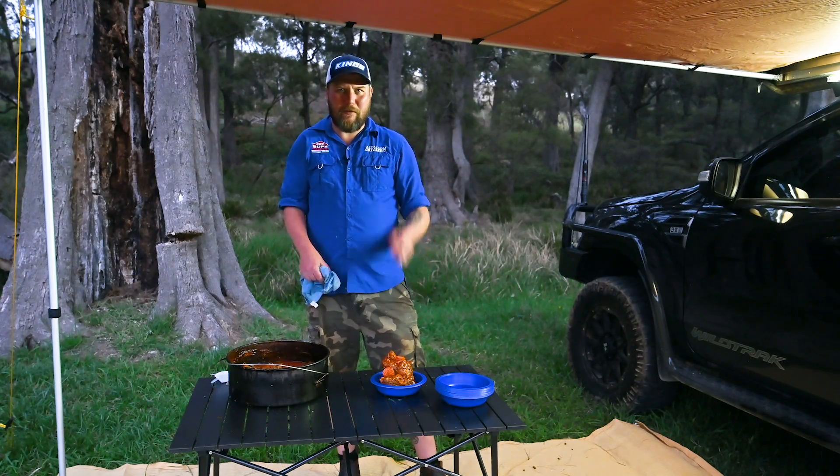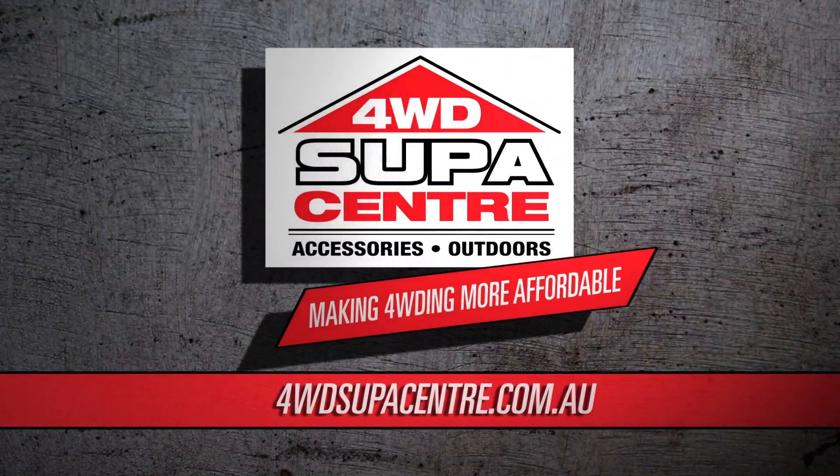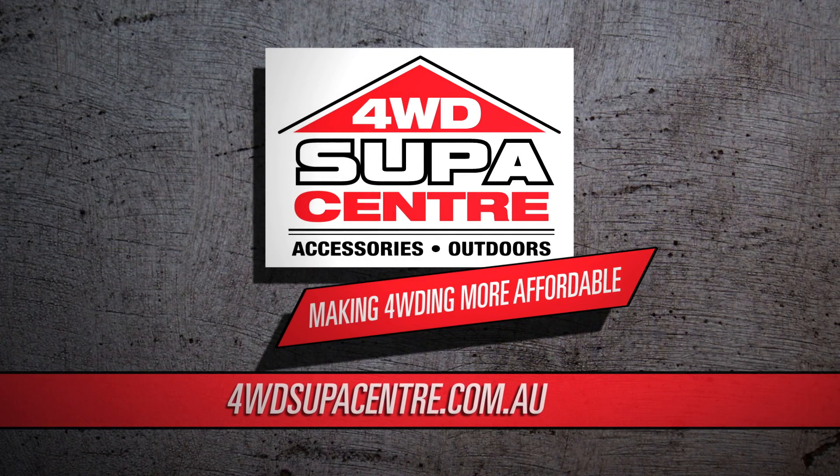Super simple. Bit of practice — you got this. Enjoy. For more tips, tricks and secrets on how to become a backyard barbecue master or a camp cooking legend, make sure you hit that subscribe button and keep in touch with all things Adventure Kings on Facebook, Twitter and Instagram. And of course, you can get all the gear at 4wdsupacentre.com.au.